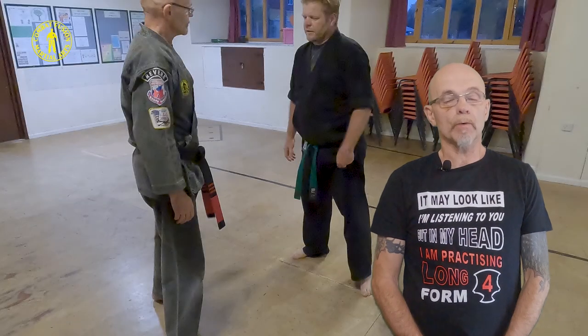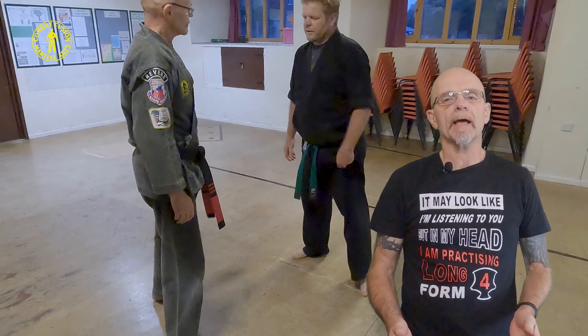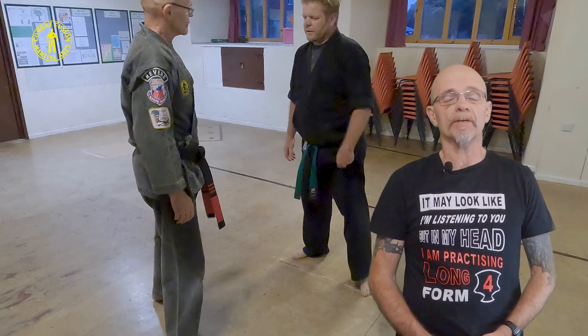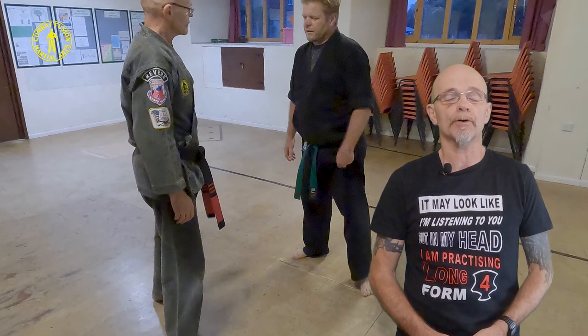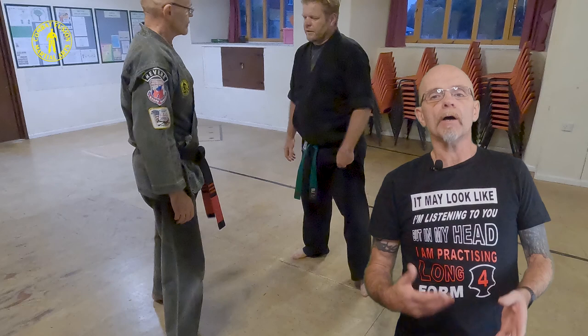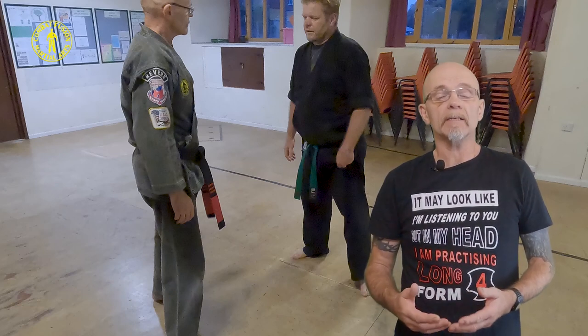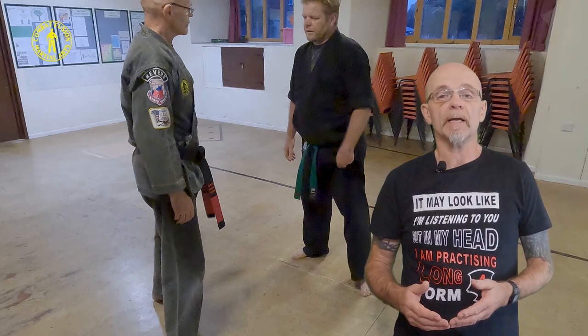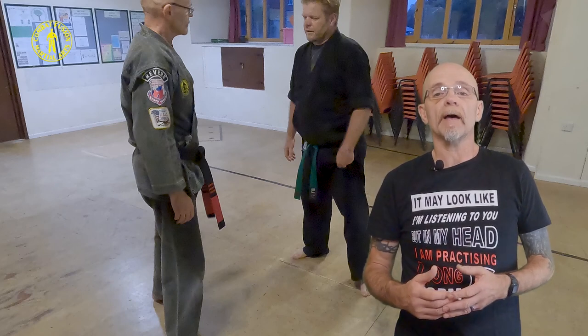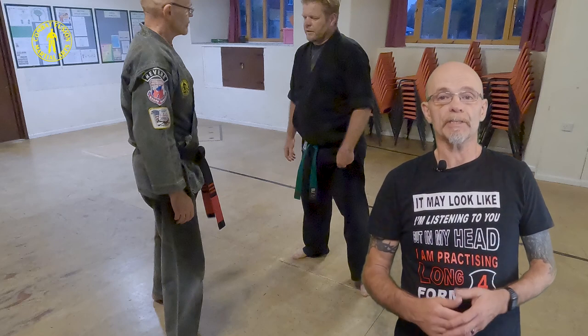Now let's get on to our second variation. In this one our opponent switches from a handshake to a wrist grab — as we discussed earlier in the video, you're aware this situation could occur — but here he pulls me towards him. I use purposeful compliance in my defense, just going through and activating the base concept of the technique, capturing the storm. After I've gone through that aspect of capturing the storm, I again return to Crossing Talons.